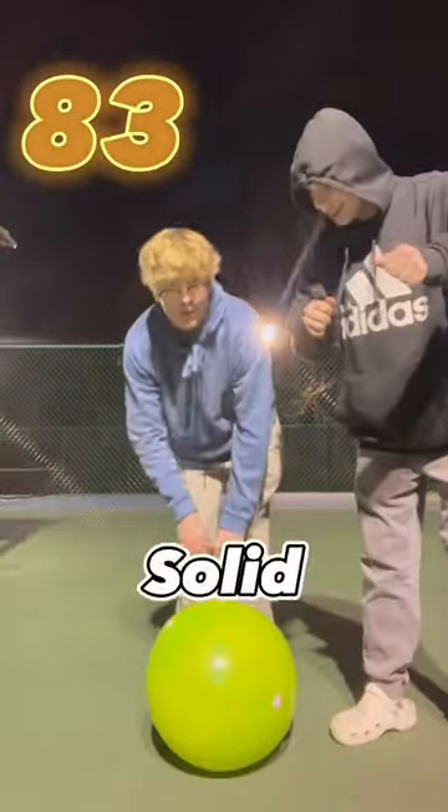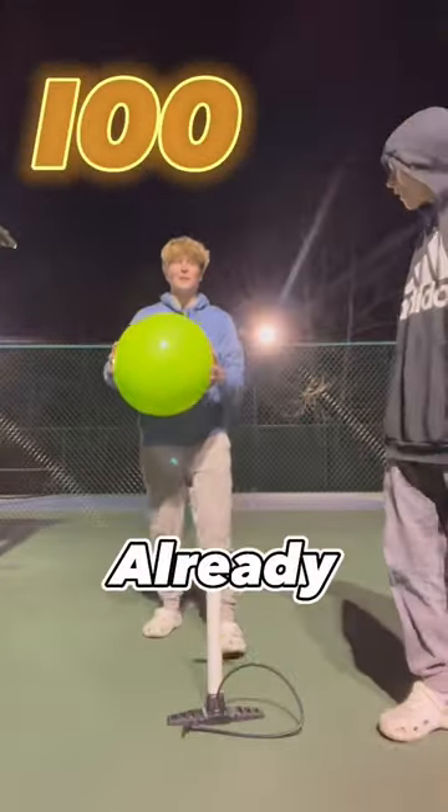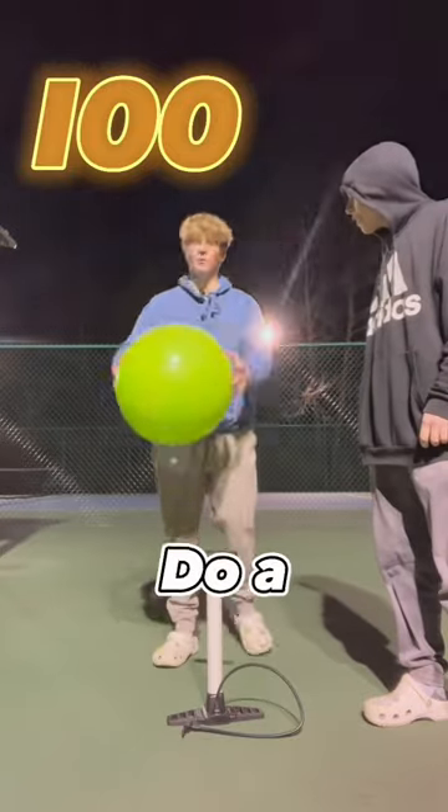Dude, that's already solid and it's only been 83 pumps. So it's been 100 pumps already and this thing is feeling solid. Now let's do a drop test.